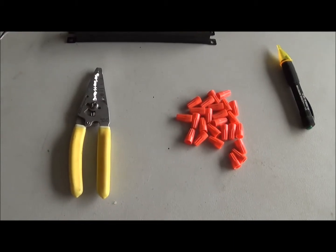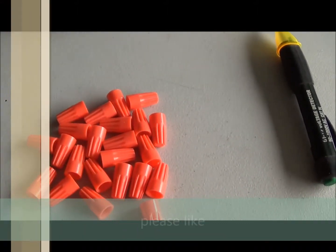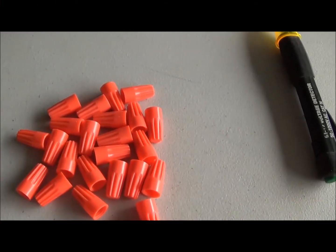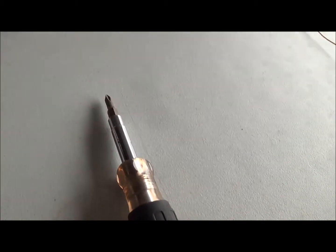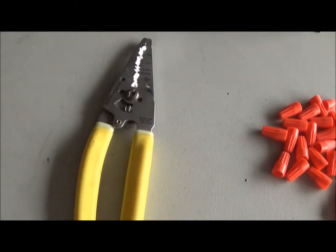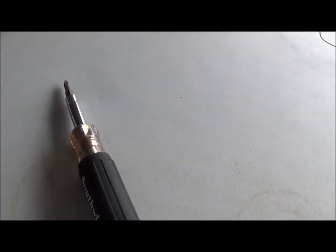First thing we're going to need are the right tools. I have a pair of standard wire strippers, some orange wire nuts — because the wires for the ballast are pretty small, like 16 or 18 gauge. We have our voltage detector to make sure the power is off, and a regular screwdriver — a 5-in-1 or 8-in-1. Those are basically all the tools you need for this project, along with the new ballast.